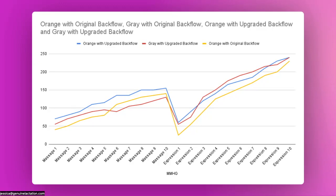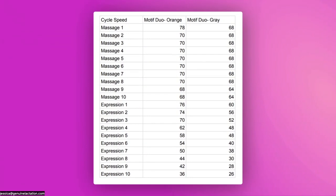Let's look at the cycle speeds. The original orange Motif Duo runs faster — it starts at 78 cycles in massage mode, which is really good for a portable pump. What we know about cycle speeds is that 70 and above is going to trigger a letdown more consistently across more people. Between 70 and 60 it's typically pretty good, but once you get below 60, there are a lot of people that speed just doesn't work as well for — either they go longer between letdowns, don't have as many, or for some people they just don't get a letdown at all. That's why some people don't respond to pumps like the Simory S6, which has a maximum speed of 60.